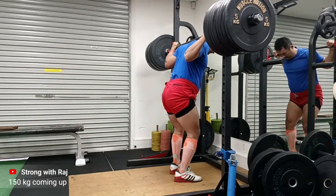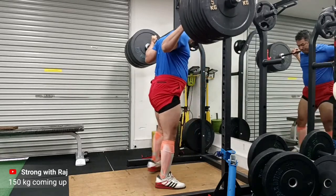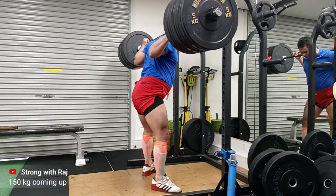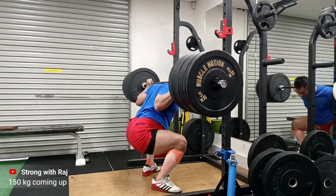It was a big session — I did about seven sets of overhead press after this, and inclined dumbbell press. My program is a mix of strength and a little bit of hypertrophy. You could call it a high volume program. I'm happy with the depth.